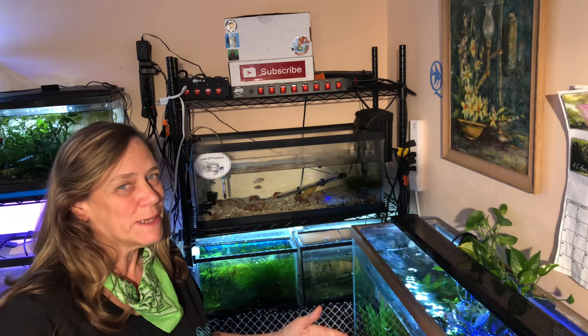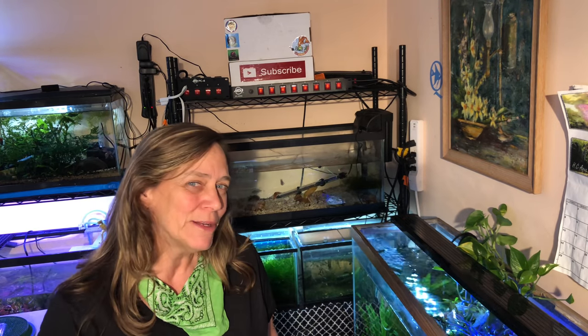Hi everybody, Susie Q here at QAquatics. Today I'm building a shrimp tank — I got all the parts I needed from Aquatic Experience, and I stole an idea from OneFishTwoFish who had a DIY project to make a shrimp nest. Come on and join me.